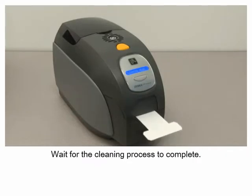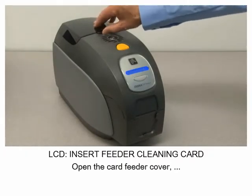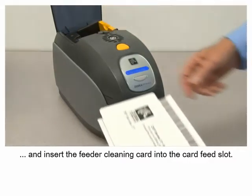Wait for the cleaning process to complete. When the cleaning process is completed, the cleaning card will be ejected. Open the card feeder cover and insert the feeder cleaning card into the card feed slot.